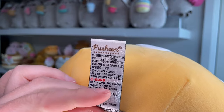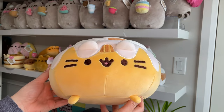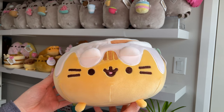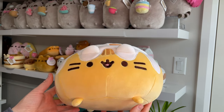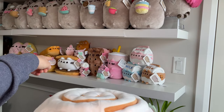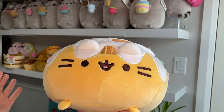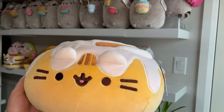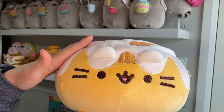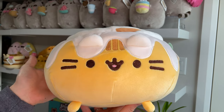So this one here came out in 2021. She ended up being on sale on Amazon — or maybe not on sale, but she was a lot cheaper than she normally is — so I ended up getting her and the s'more Pusheen. Both of them were at a nice price. I got both of them at the same time but they shipped at different times because she actually was not in stock when I ordered her, but she is now and here she is.